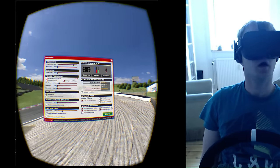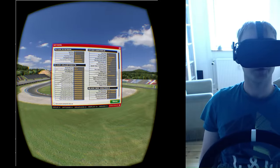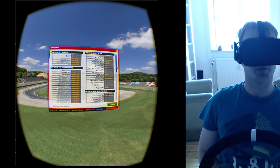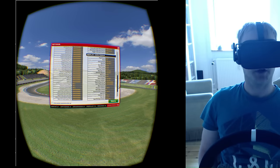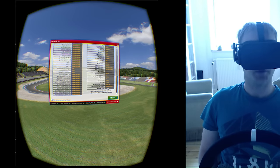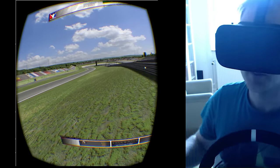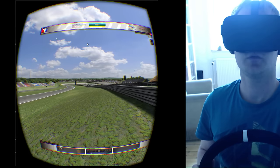First thought is that there's not much of a difference compared to the DK2 — it's obviously a bit better, and it's a bit more clear for sure.